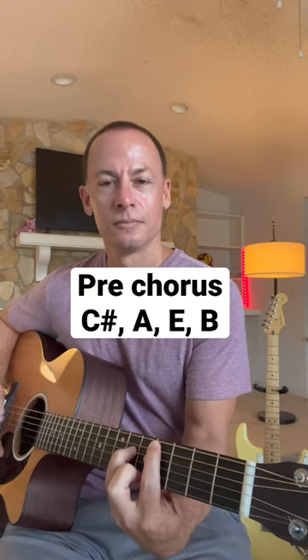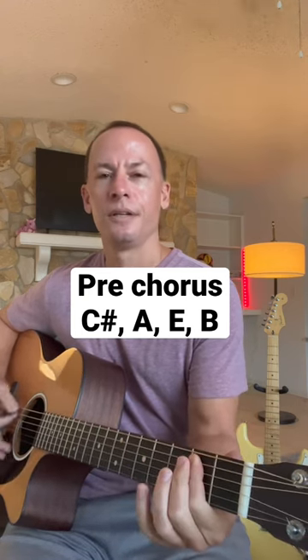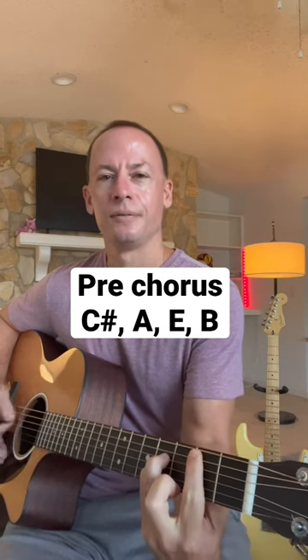Into the pre-chorus, where it starts with 'we keep this love in a photograph,' we start off with that C sharp, to an A, E, B, and then repeat it.